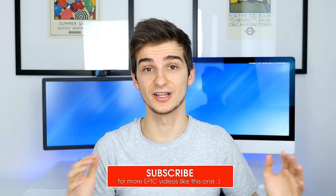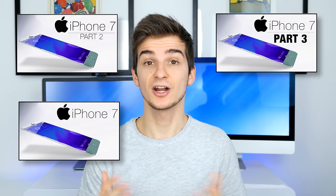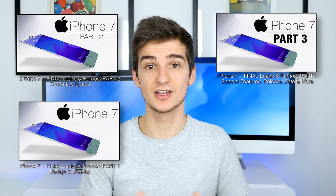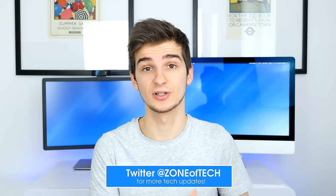So those were all the latest leaks, and this was a really, really long video. If you've made it to the end, let me know in the comments by saying 'I've made it to the end of this video, hashtag iPhone 7.' If you enjoyed this video, feel free to subscribe for more iPhone 7 videos, and don't forget to check out my main leaks and rumors series — three episodes, 15 to 20 minutes long each, almost an hour in total. Also feel free to follow me on Twitter at ZoneofTech for more iPhone 7 related updates.